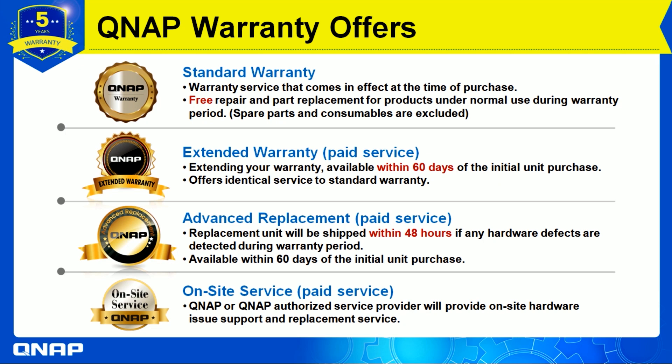You are able to extend your warranty, and it is available within 60 days of the initial purchase. What I mean by that is that the customer should purchase or activate the extended warranty within the 60 days after buying the device.